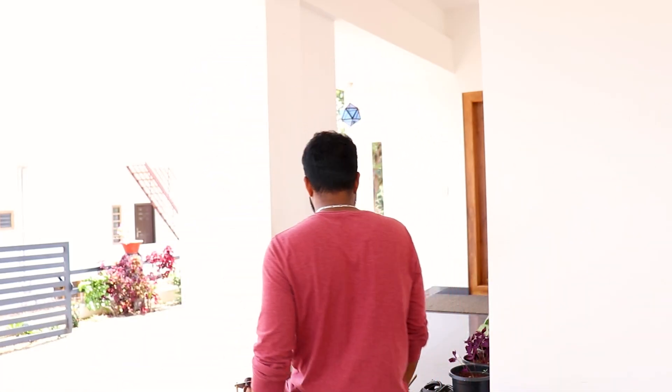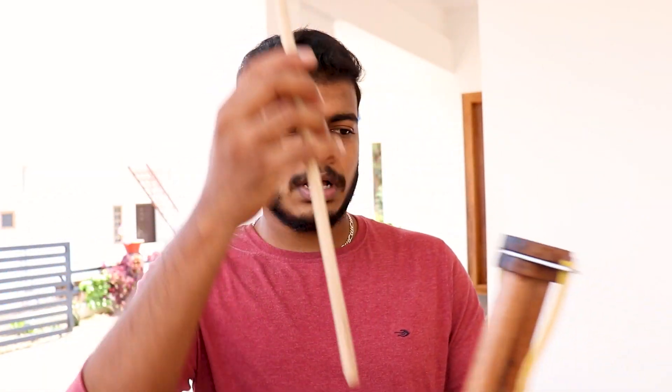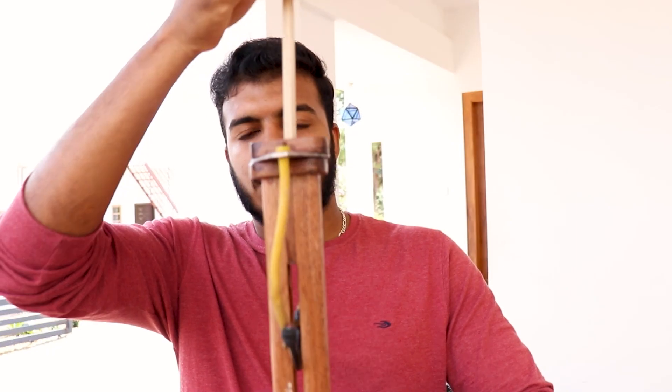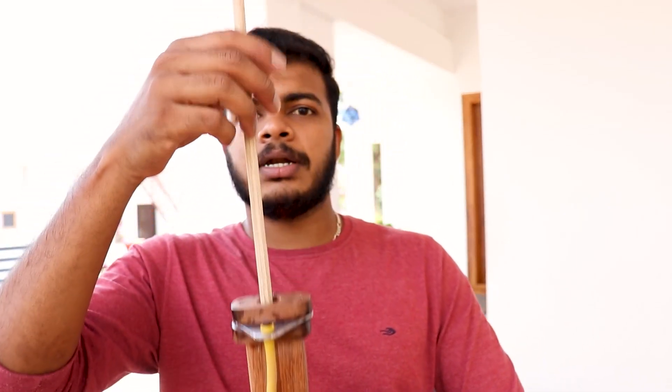Wait a minute. Now we are using this one. This is a very simple slingshot. I am using a good slingshot. I am using a sharp tip. We will load it. The camera is in the middle of the class.